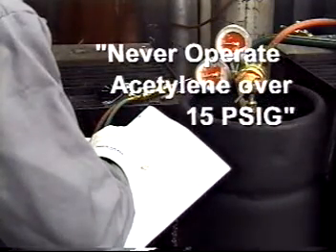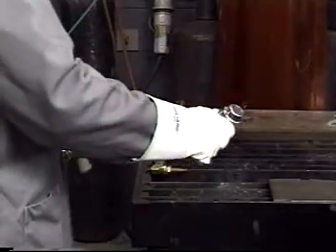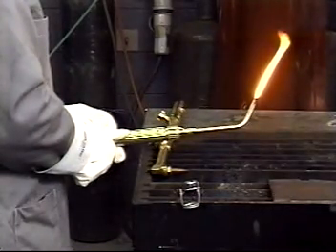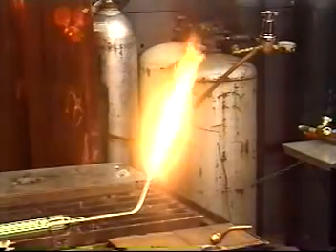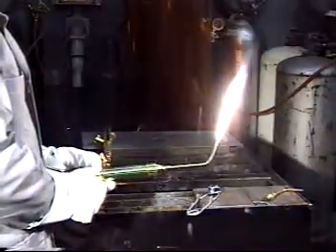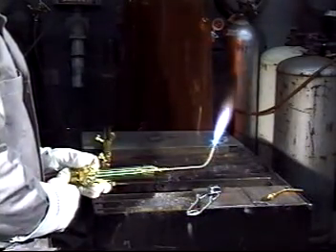To begin the operation of gas apparatus, check the manufacturer's recommended pressures for your application. Never operate acetylene over 15 PSIG. To light the torch, open the torch acetylene valve one half turn. Immediately light the flame with a friction lighter — never use a match or cigarette lighter, as these may be blown out by the release of gas, allowing the fuel gases to accumulate. Following the manufacturer's instructions, adjust the acetylene valve to get rid of the black smoke. Open the torch oxygen valve and the flame will gradually change in color from yellow to blue as the amount of oxygen is increased.